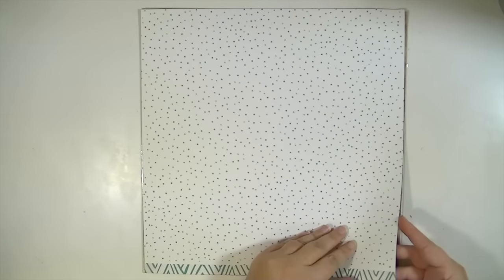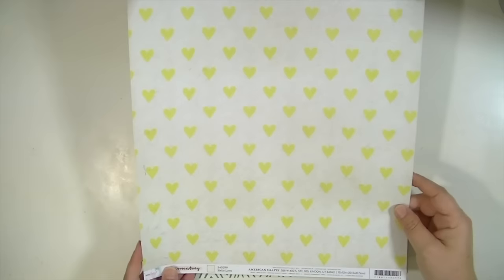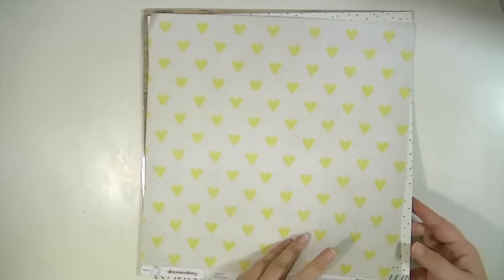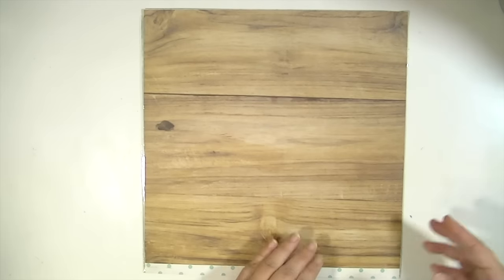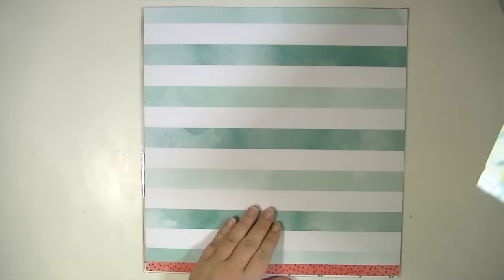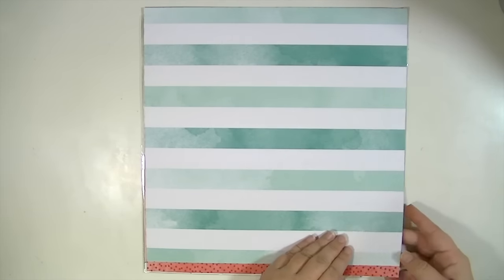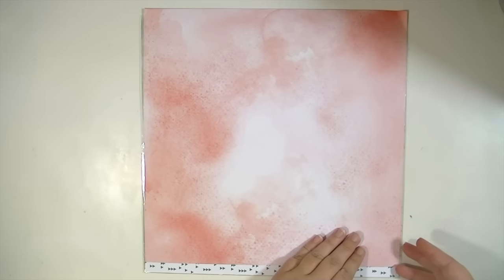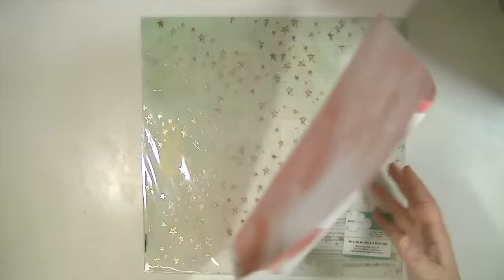Nice polka dot. And then the yellow hearts. And this one's called Hello Love — I got two of those because I really like that paper. And then a woodgrain, some ampersands, Me and You. Stripe days of the week, it's called Hashtag Mondays. I really love these solid watercolor pages. This one's called Wonder — I got it for this side.